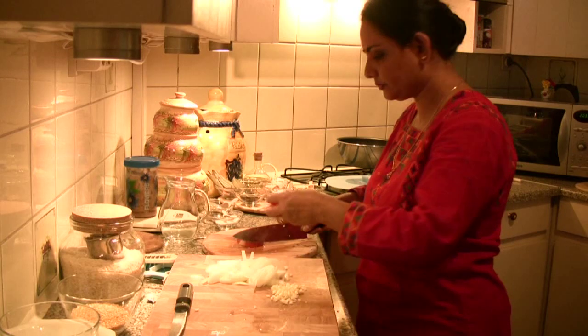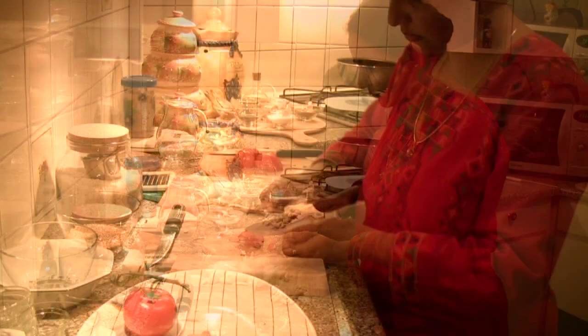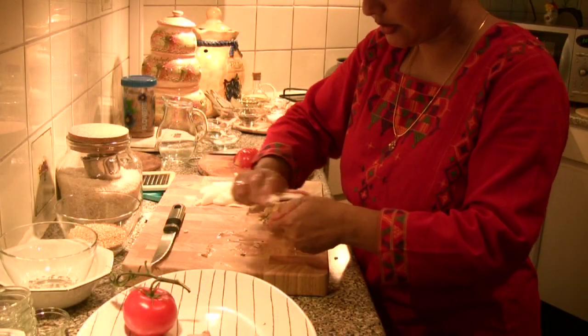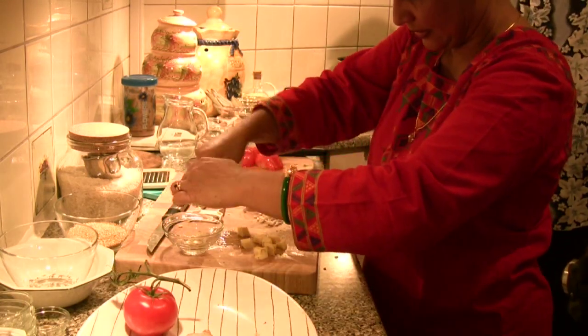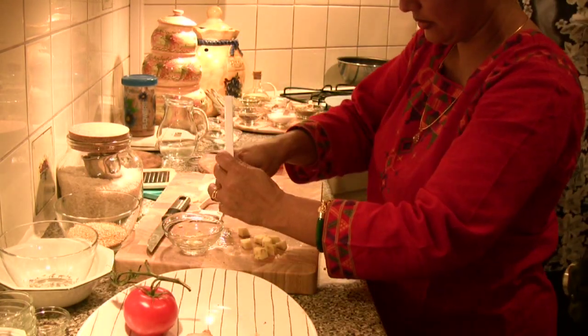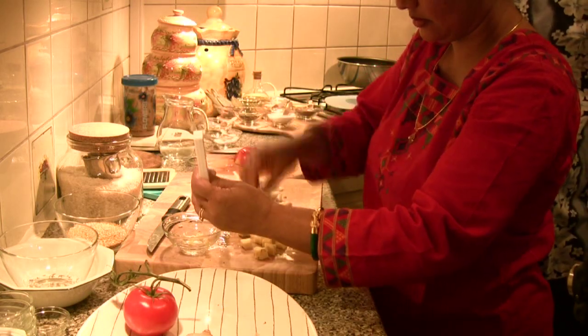Halve and slice the tomato. Cut a 50 gram piece of ginger, peel it and dice it. Use a garlic press to crush the ginger — it's great finding these little shortcuts.